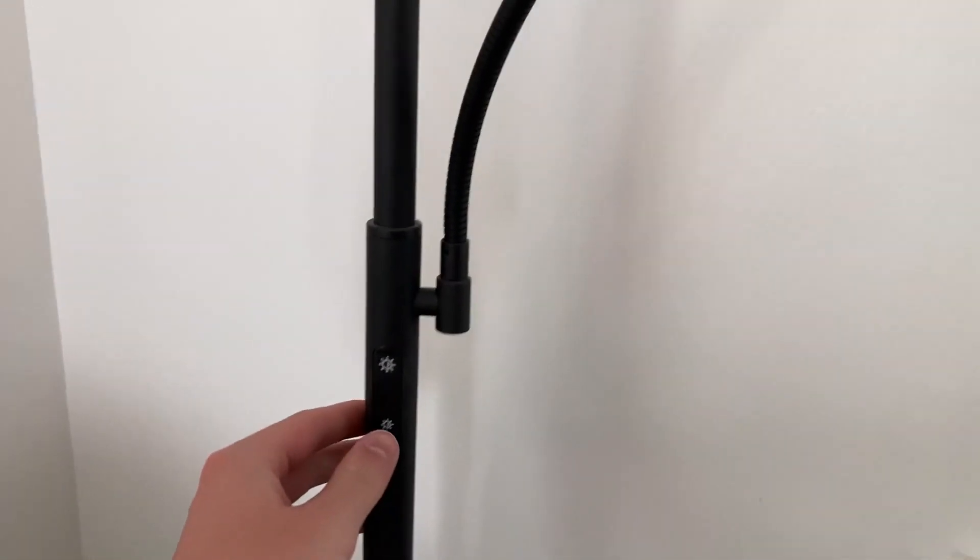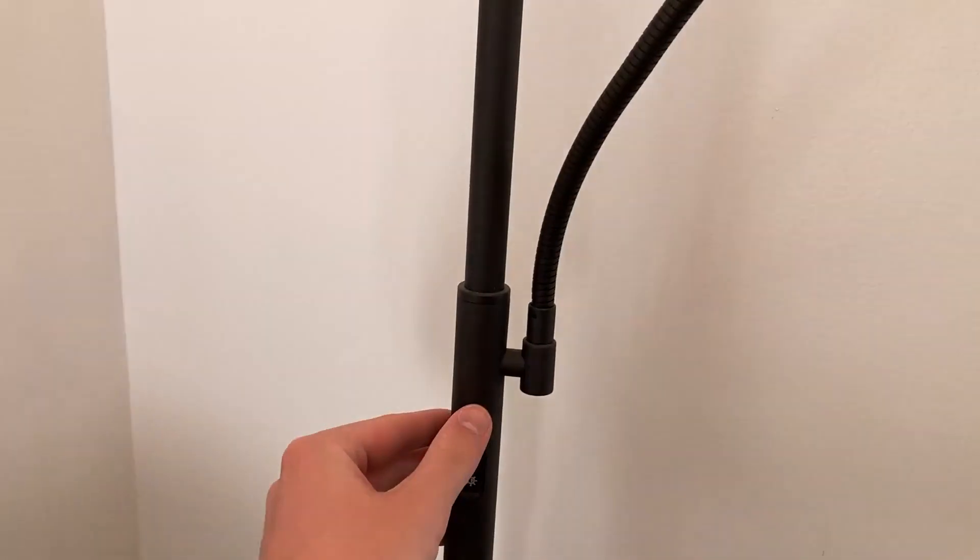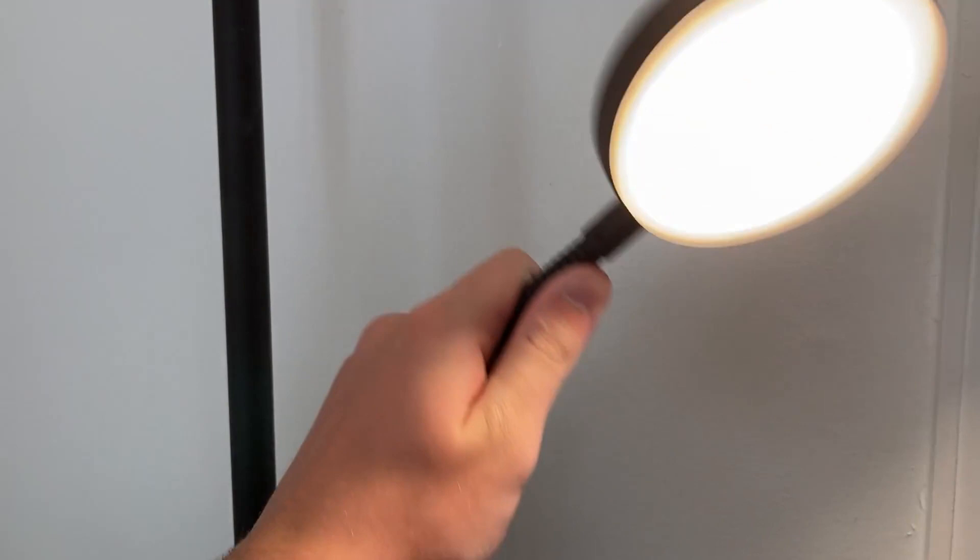This is a very cool lamp. As you can see, it's kind of flat LED heads. There are two buttons — the bottom one turns on the bottom light, and the top one turns on the top light. There are different color lights; it goes from a warm yellowish light to a bright, kind of bluish-white light. You can bend the bottom one too. It's a very nice lamp.